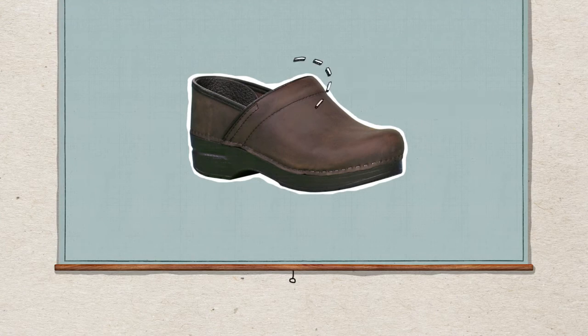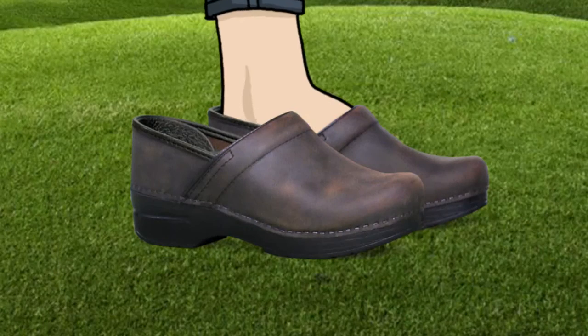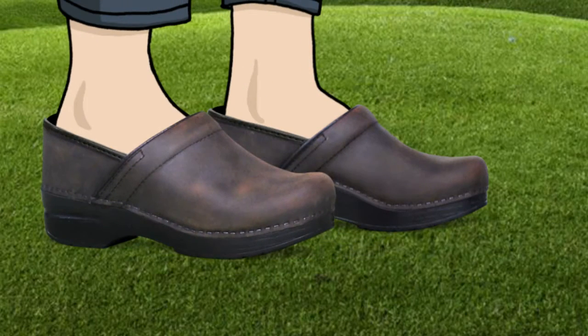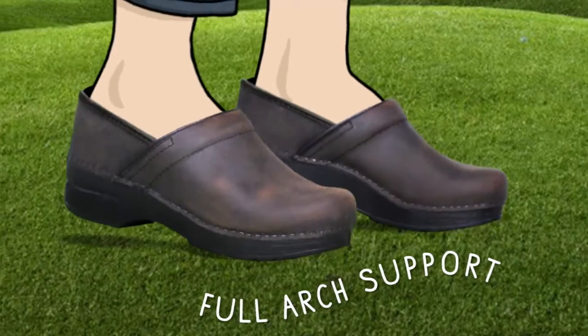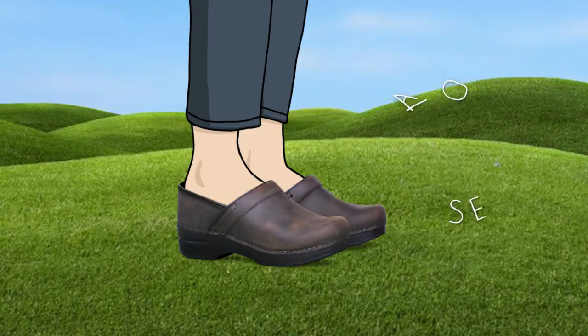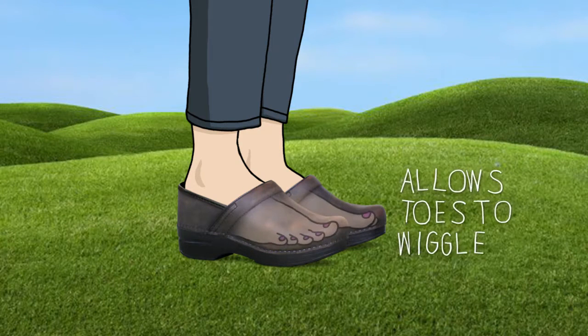The instep collar is generously padded for comfort when walking. As you slip your foot into the Professional Clog, you will feel a firm footbed with full arch support. The contours of the footbed support your foot heel to toe, and the roomy reinforced toe box allows toes to wiggle and spread out.